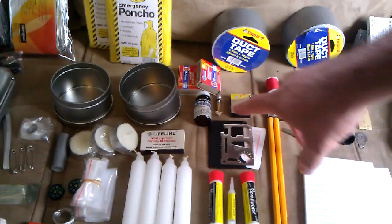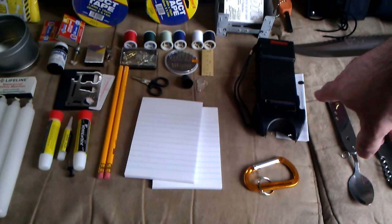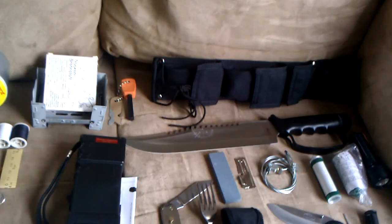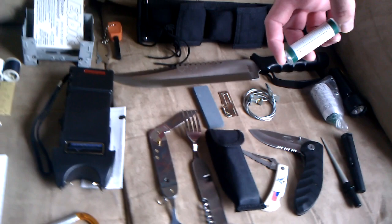You got your candles, multi tool, your water tablets, your Esbit stove, a 100,000 volt stun gun, and your survival knife which is packed full of good stuff — including your snare. It has Morse code on it.